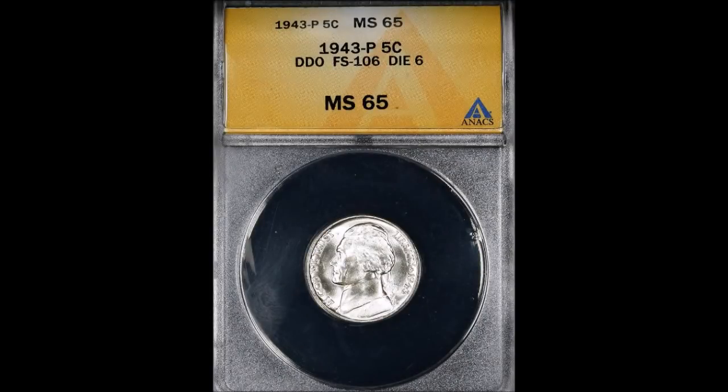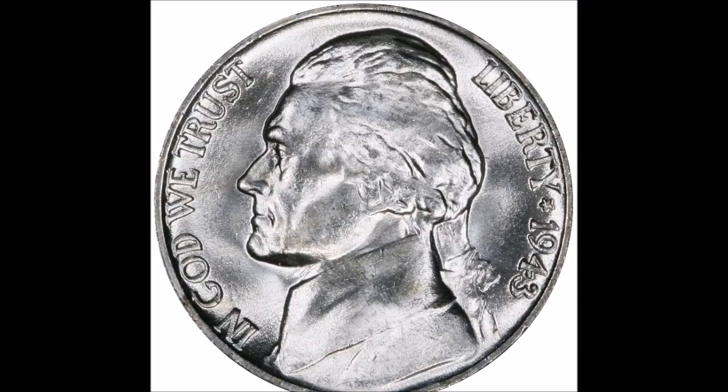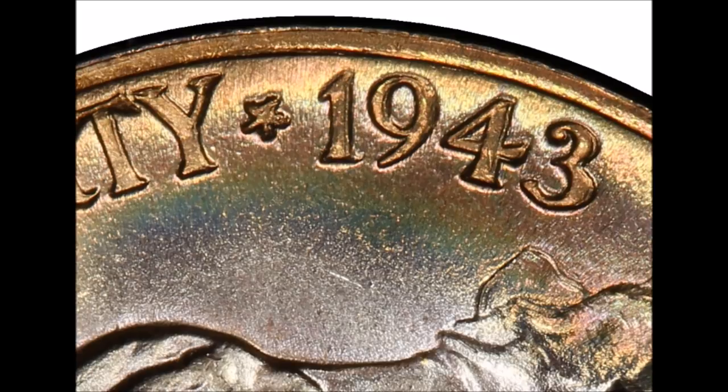Now we are taking a look at the 1943 Jefferson Nickel listed as FS-106. This is a doubled die obverse — doubling shows very well and very strong on the entire obverse. The key pickup point is the obvious doubled eyelid, which you can see without a jeweler's loupe. Doubling also shows on 'Liberty,' 'In God We Trust,' and the date. Circulated examples start at around $30 and trade upwards of $80, while uncirculated examples start at around $100 and can trade upwards of $7,500.